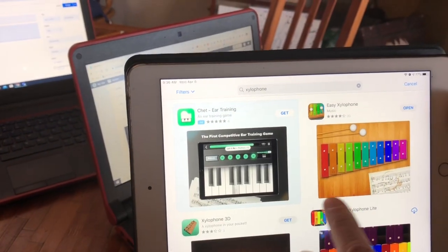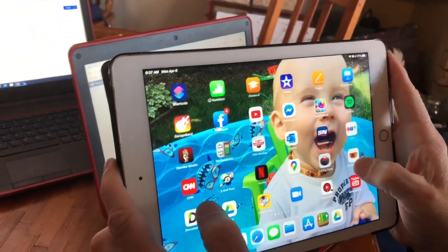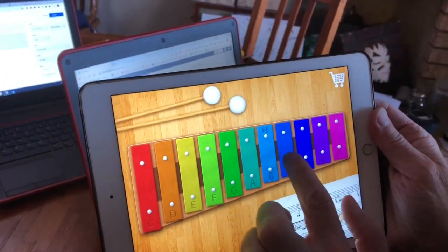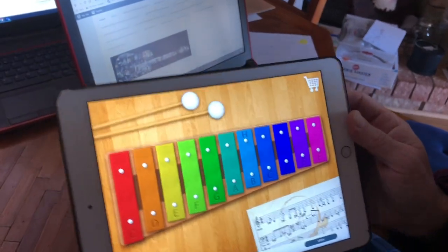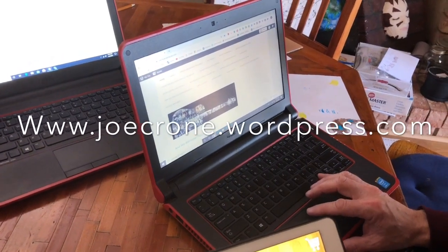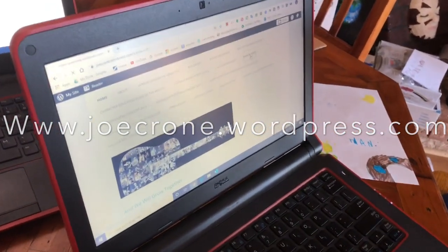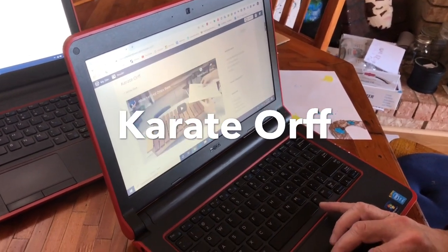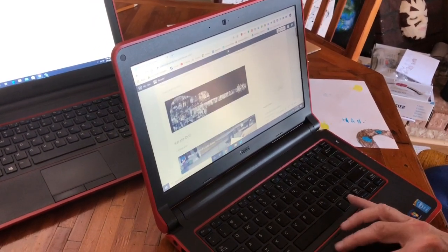You can get a virtual xylophone. I have this one here, so I'm going to open that up on my tablet — you can use a phone too. Then if you go to my blog at jokefromwordpress.com and click on 'Karate Orf,' you'll see videos that take you from white belt all the way down to your black belt. We're going to start with the first one.